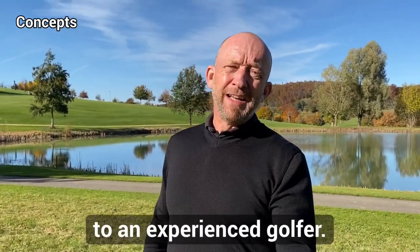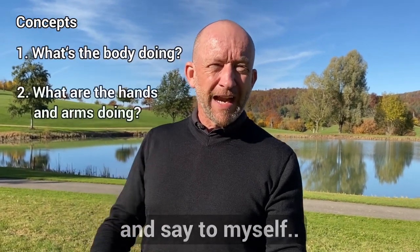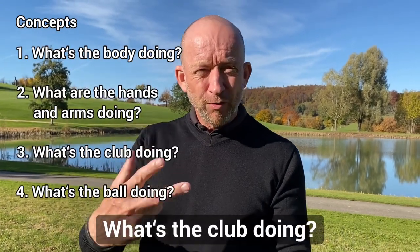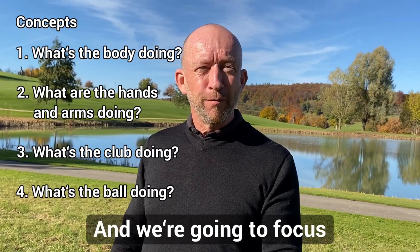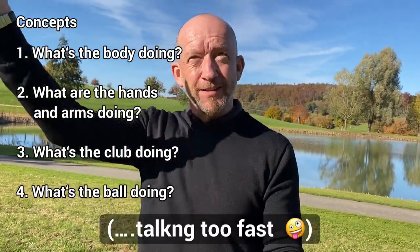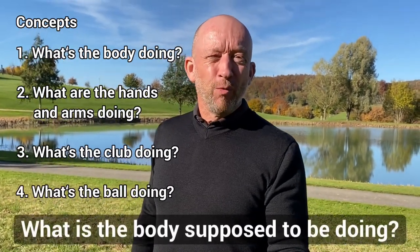I would look at their swing and ask: what's their body doing? What are their hands and arms doing? What's the club doing? And what's the ball doing? And we'll also focus on number four — what's the ball doing a little bit more: why does it spin left, why does it go high, why does it spin right. So let's get into number one: what is the body supposed to be doing?